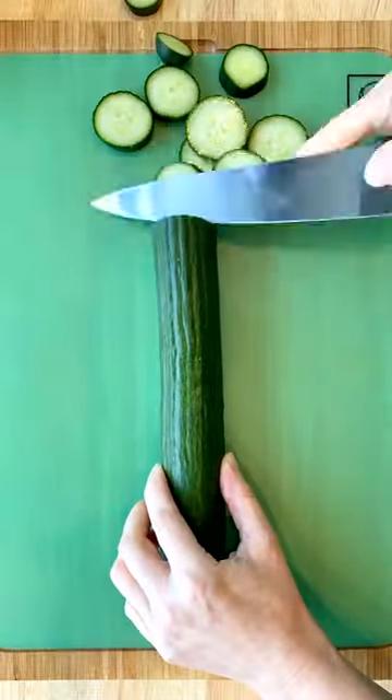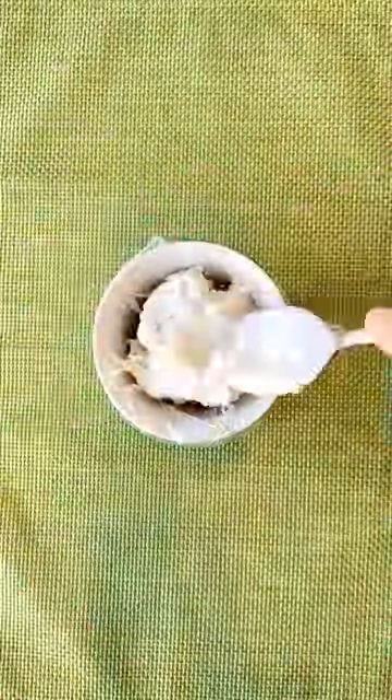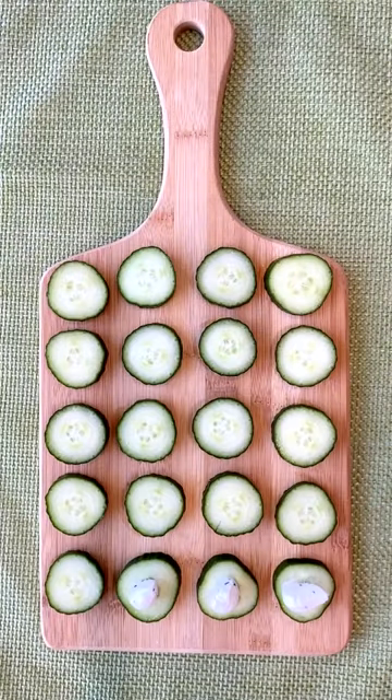I chopped up a big seedless cucumber. This Greek style yogurt is phenomenal and has just 60 calories per serving. I made a DIY piping bag to distribute it, but you can also just smear it on with a knife.